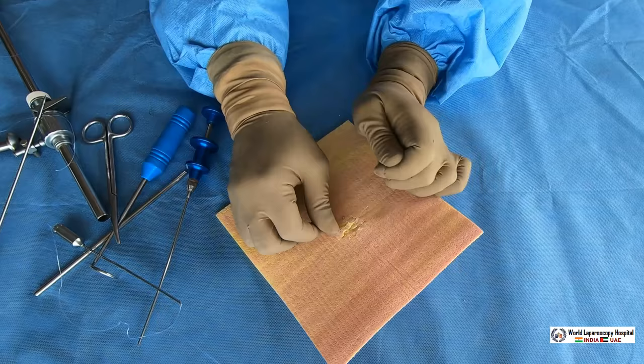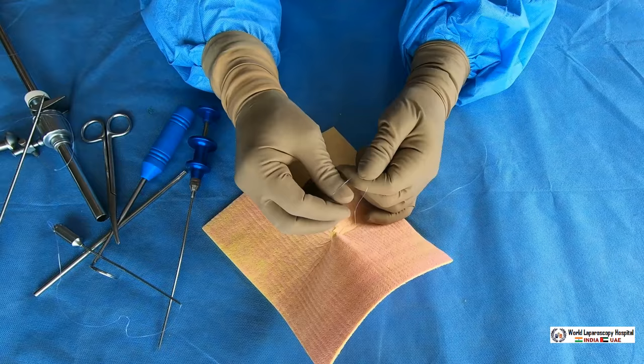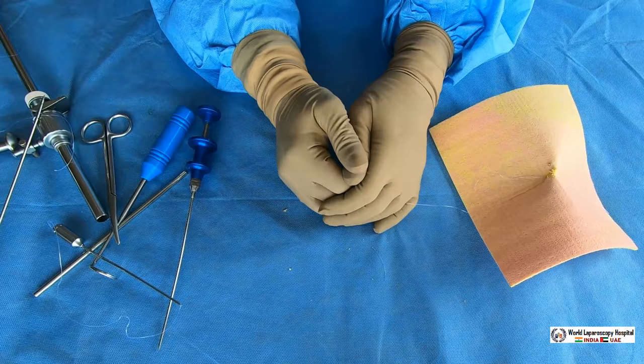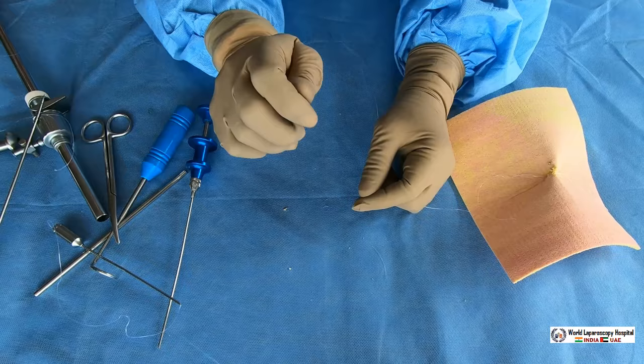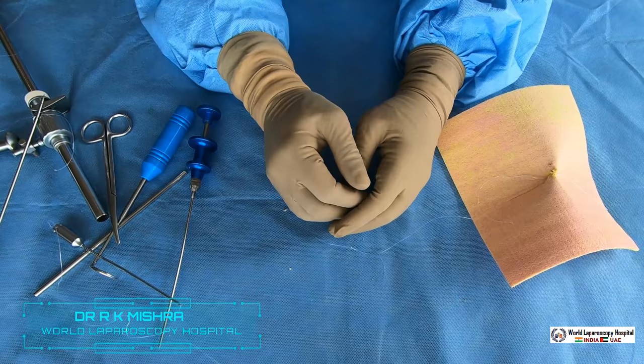This is the Veress needle technique of port closure — closed and very effective. It can be used in cases where you don't have any other device. These are the various techniques of port closure in laparoscopic surgery. If you don't have anything, a simple Ellis forceps can be used to lift the rectus and take a bite with a curved needle, but be very careful with that technique.